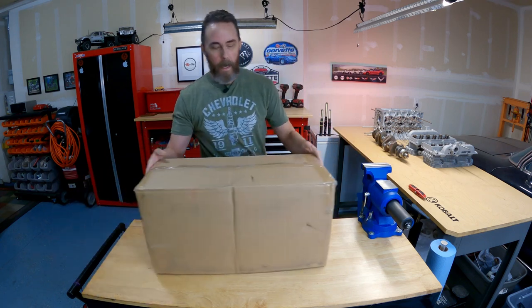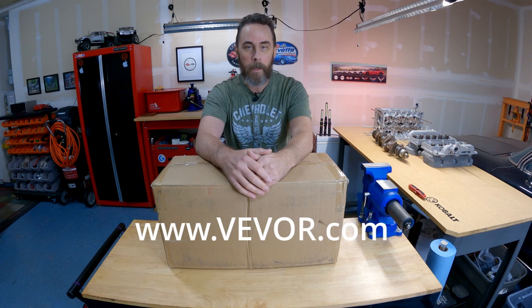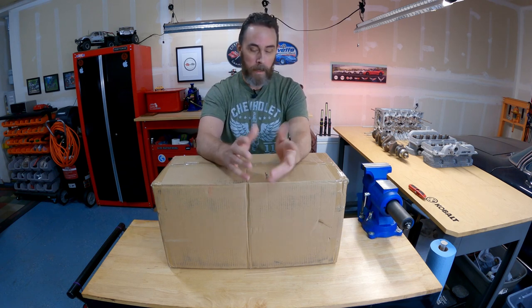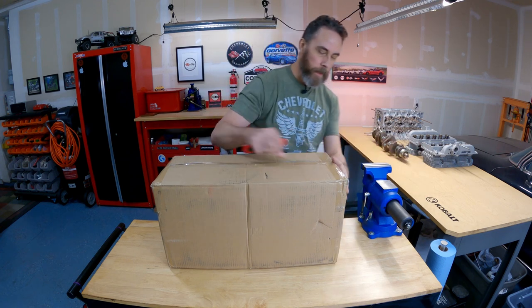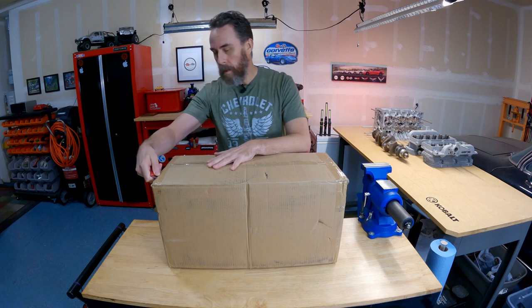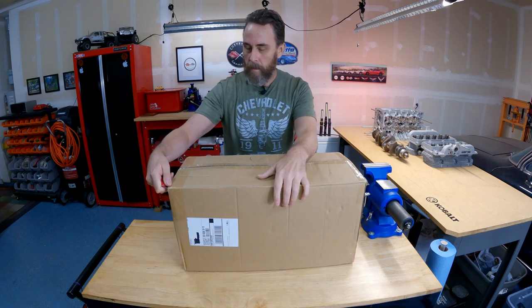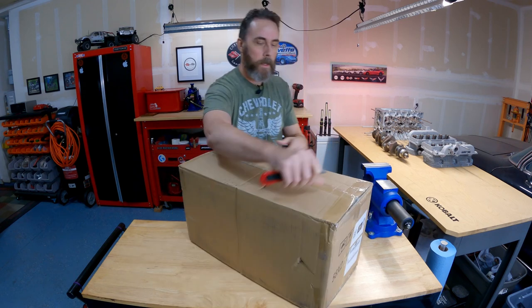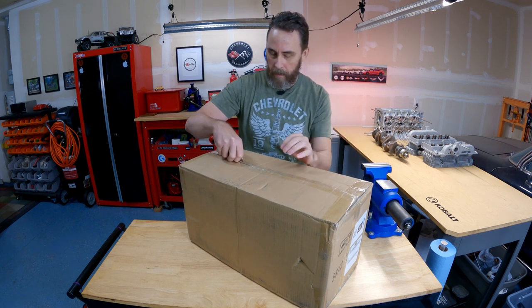I want to give a big shout out and a huge thanks to the good folks at VIVOR for sending this unit out for me to test and review for you guys. Let's get this thing cut open and see what it looks like inside. I'm assuming it's going to require some assembly — stuff like this generally does. I'm going to carefully cut it because I don't know what's inside.